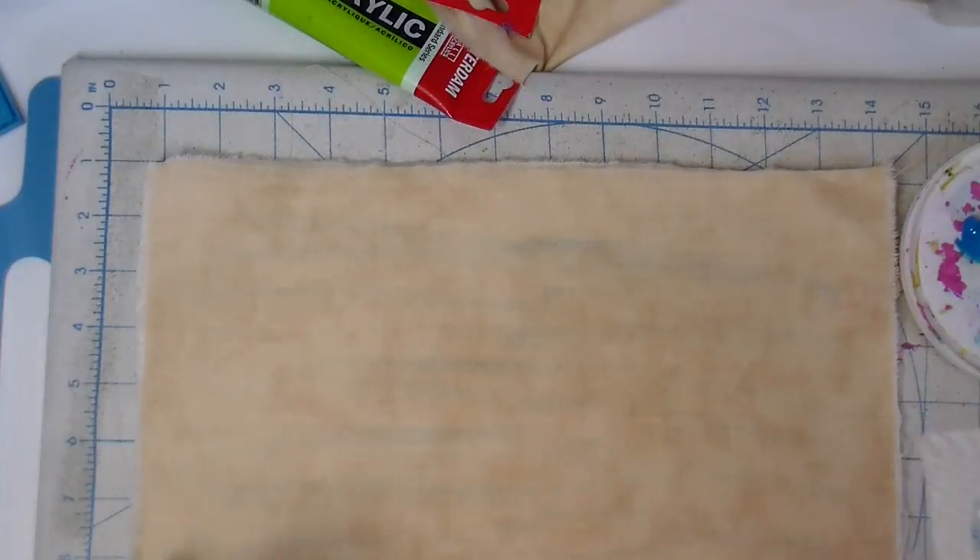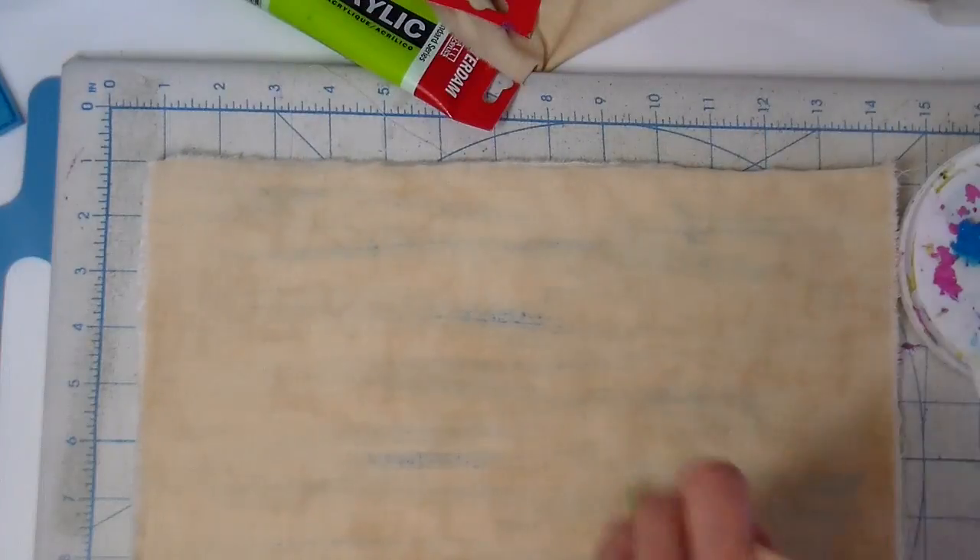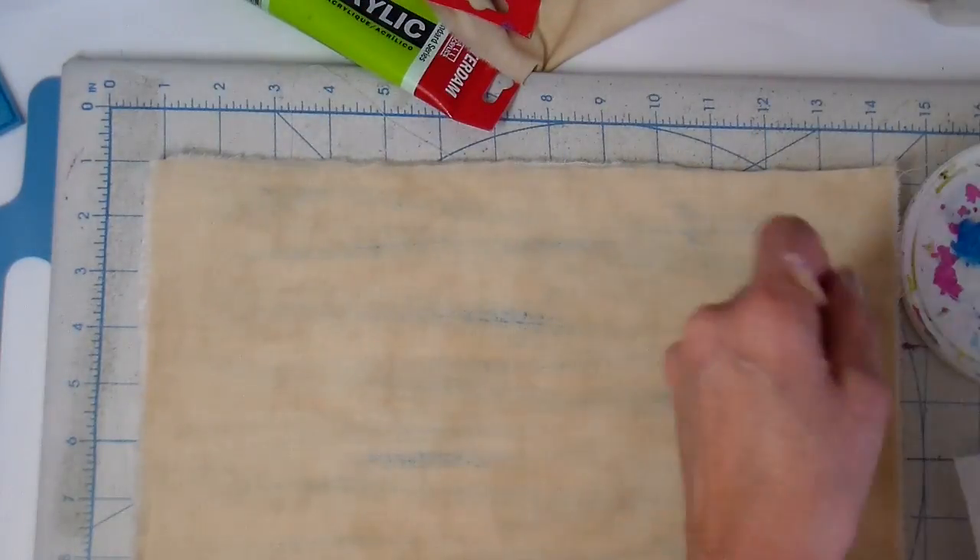Now I'm adding some color to the sky, just in pieces here and there. I don't want a lot of it — just kind of want to add some interest.